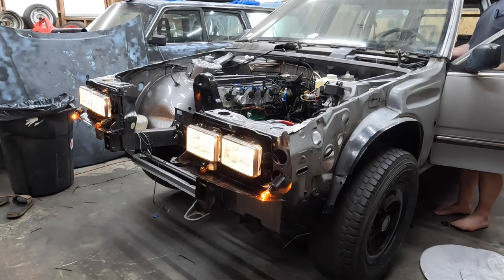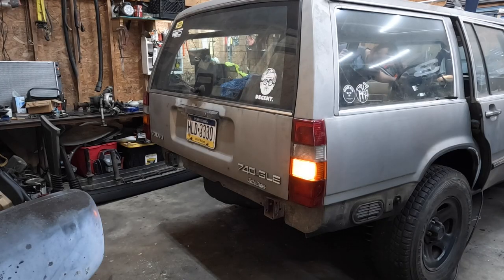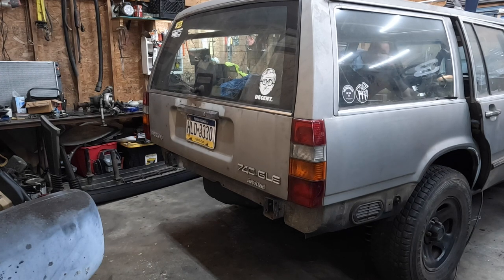Everything works suddenly — probably just finicky bulb sockets, very typical. So that's the front end all lit up. Let's try the aft end — one blinker, two blinker. All three brake lights. Even reverse. Lovely. And no taillights.